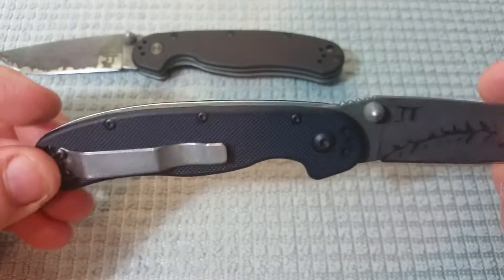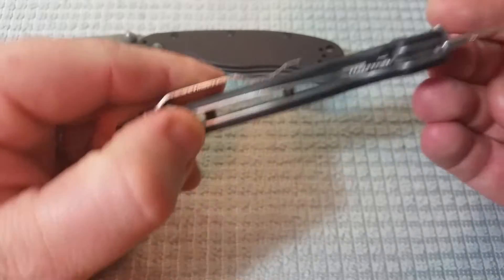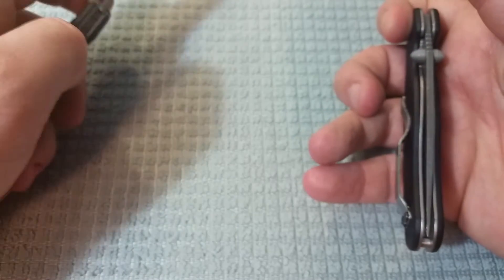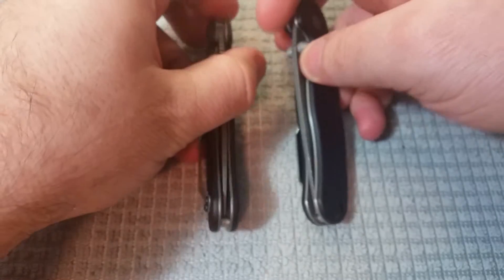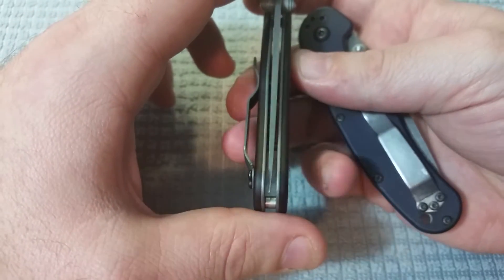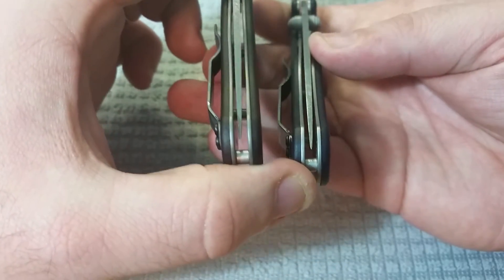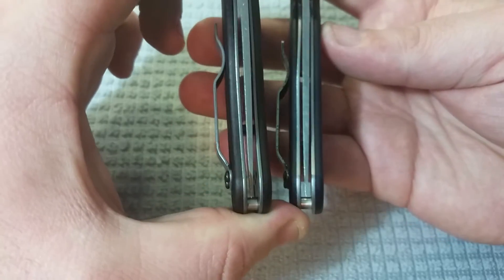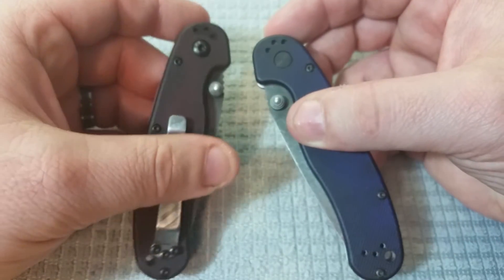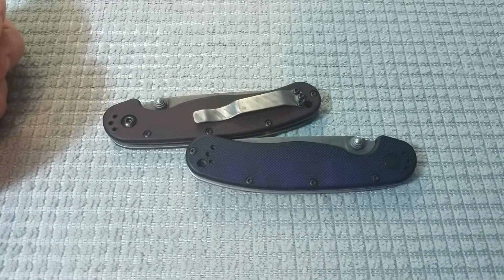The way this knife functions and performs is a lot better than what you're paying for — definitely one with a ton of value. Another thing to know is that a lot of times when modifying knives, you put it back together and there's some small little issue. You can see that the centering on both of these knives is not one hundred percent perfect, but it's pretty darn close. I never had to do any kind of tweaking — these knives just went right back together pretty much perfectly, with zero obstacles.